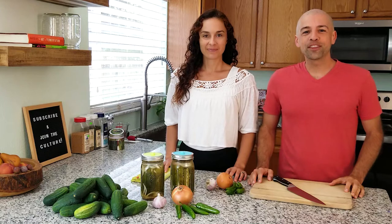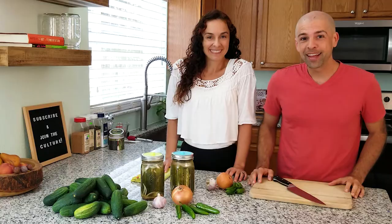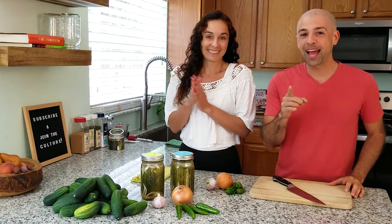Welcome back to the fermentation adventure. This week we are diving into the world of pickles. We are making fermented dill pickles two different ways — traditional half sours and spicy half sours. Let's get into it.